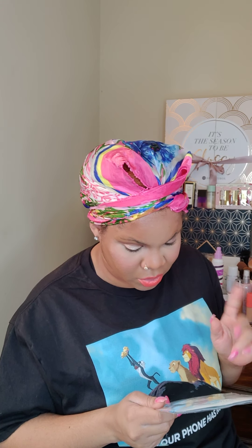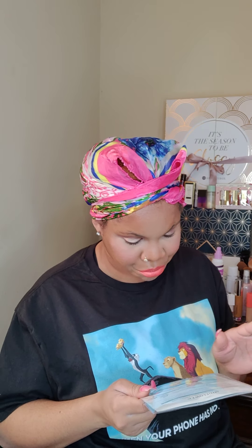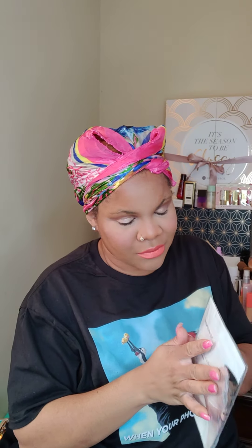It expires February 21st, 2021 — made in China, designed by Mid Flower in California. You receive two masks in this packet. I used a sheet mask for the first time in a long time because I move around a lot and things on my face make me want to touch it. Even with clay masks I still feel like I need to touch my face — it's just something I go through.